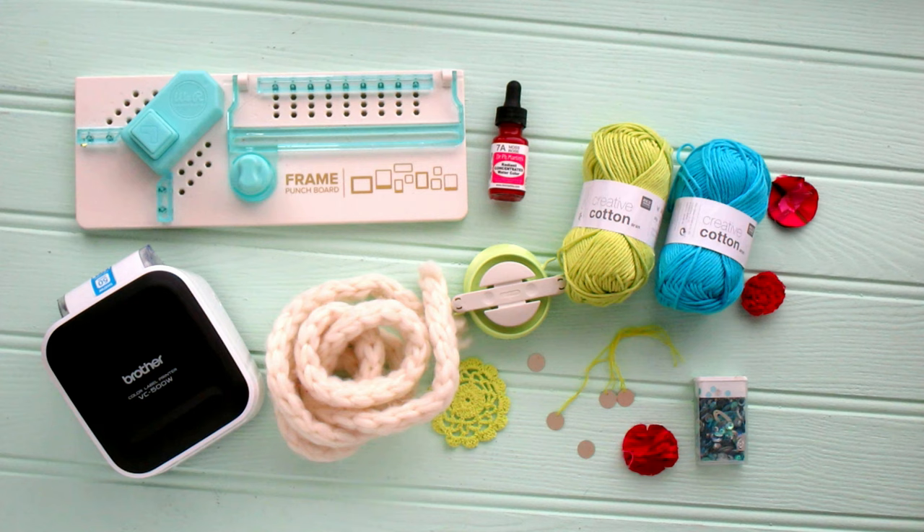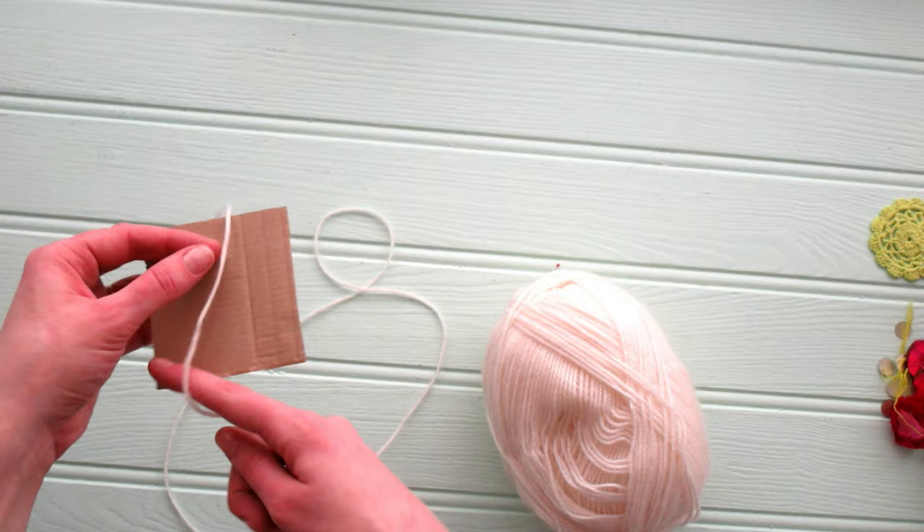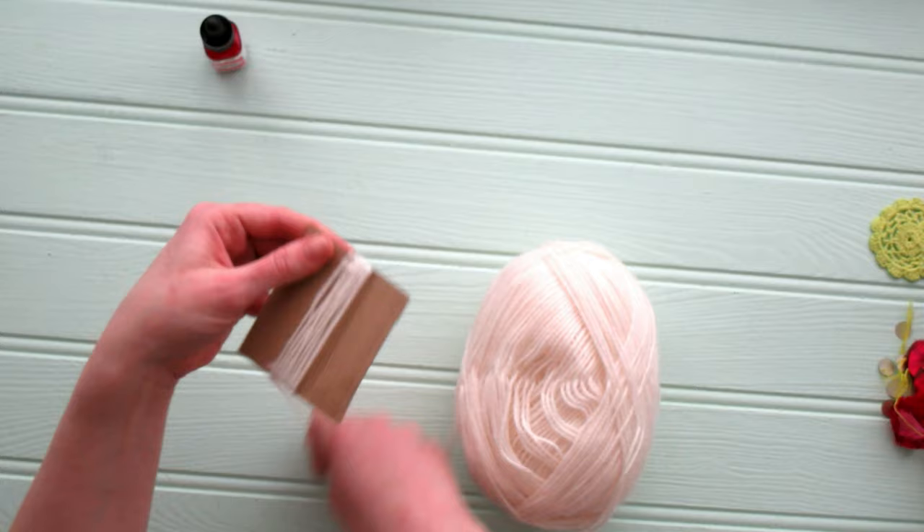Let's make an adorable hanging photo garland! For this project you're going to need a Brother VC-500 color label printer, We Are Memory Keepers frame punch board, watercolor, bright watercolor, or a dye of some sort — even food coloring would work — some yarn for the actual garland itself, some yarn to make pom-poms, some scrapbook embellishments, sequins, embroidery thread, and a needle, and a scrap piece of cardboard to quickly make a tassel for the bottom of our garland.